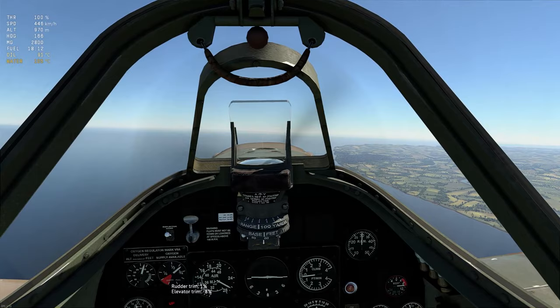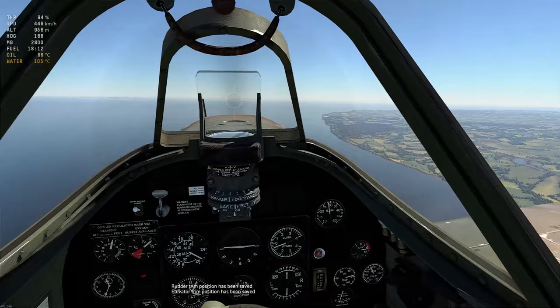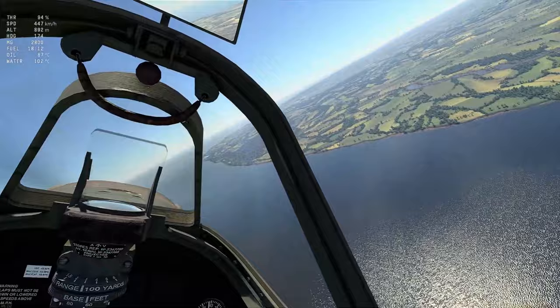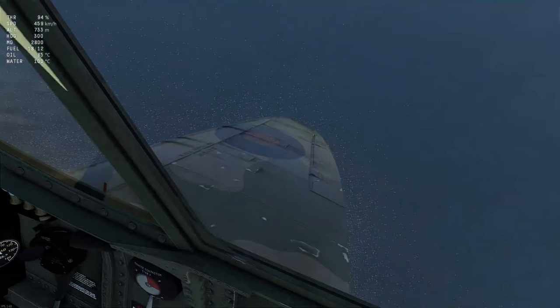Trim fixation allows you to save the trim setup for a particular aircraft. To set trim fixation, you need to go into test flight mode, trim up your aircraft as neatly as possible, and when you are happy with your trim, simply press the button you have assigned for trim fixation. This saves your trim settings so that whenever you fly out in a sim game, your aircraft will already be trimmed to these settings. It is very, very useful, especially for aircraft that need a lot of trimming like the Spitfire.